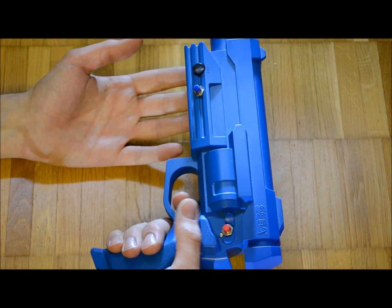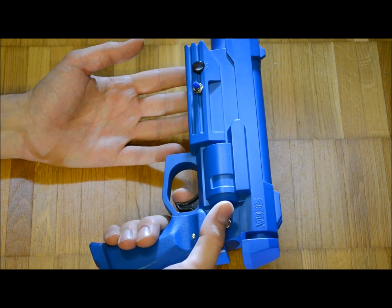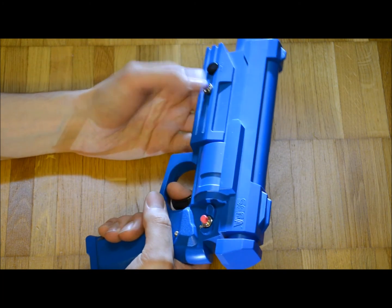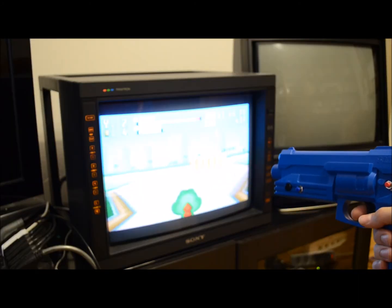Instead of a toggle switch I use a latching button which I placed inside the fake safety handle. The plastic of my particular Stunner was very brittle, therefore I recommend grinding the holes instead of drilling them. I repaired broken screw pads with air-drying putty.